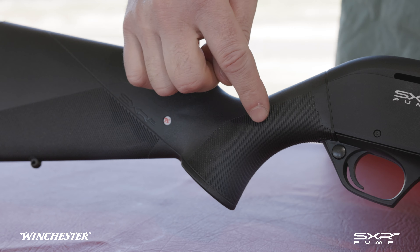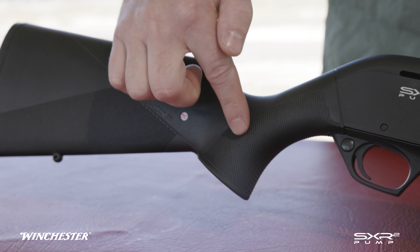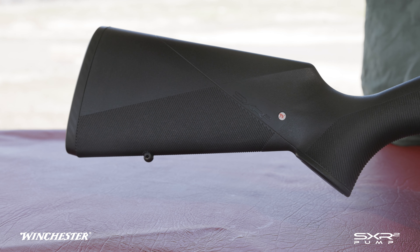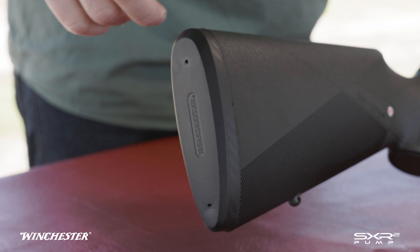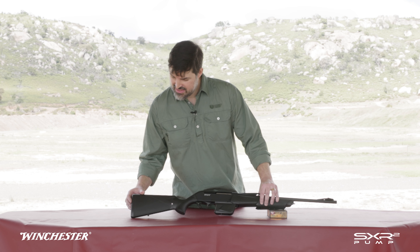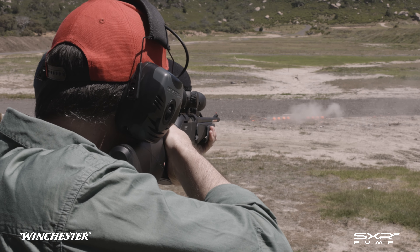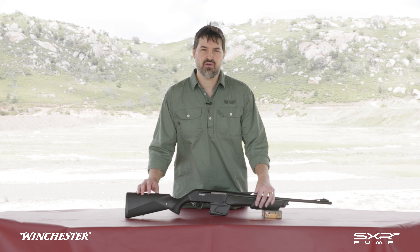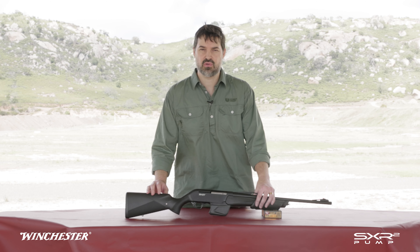Back at the rear stock, we've got an ambidextrous palm swell, nicely checkered, and a rear sling swivel stud. Right at the back, we have the Inflex 2 recoil pad. These pads have excellent recoil absorption, which gets you back on target quickly. Different sizes are available separately to customise your length of pull.